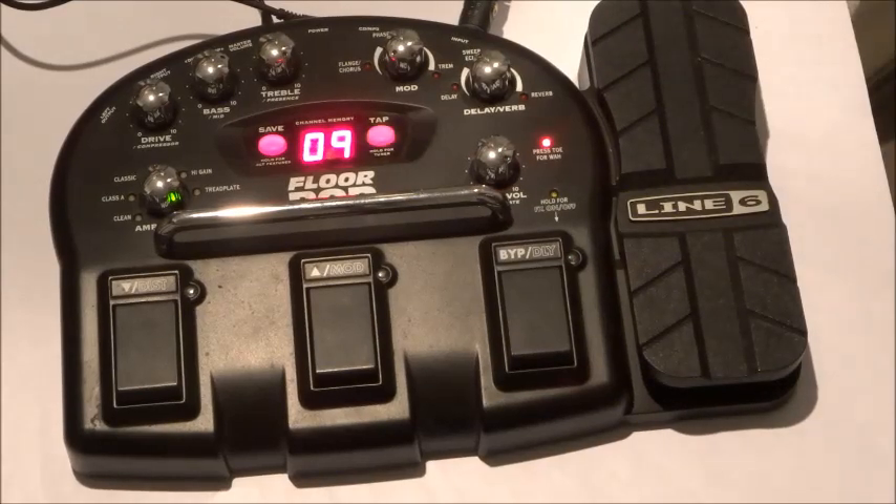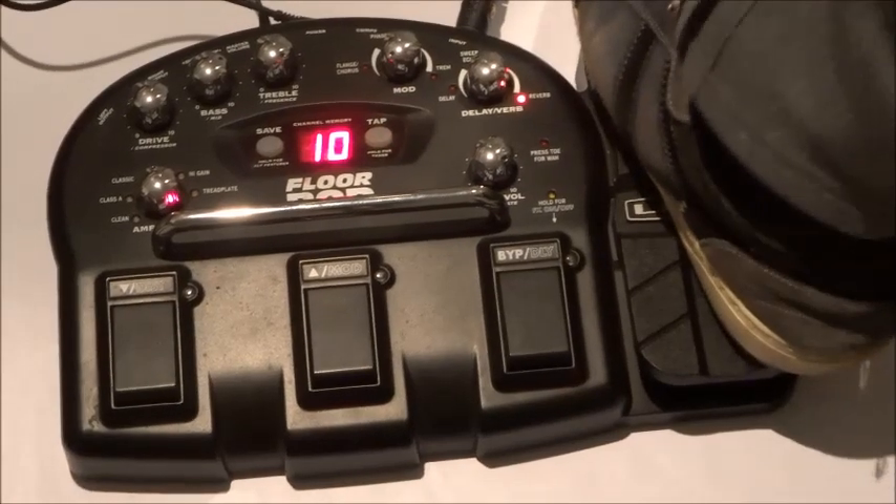Once again, it's all about the heel end. Let's have a nice bite in the crunch tone. And of course, I can't resist having one last go at the wah.